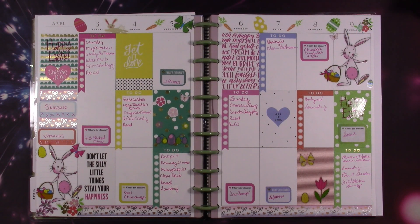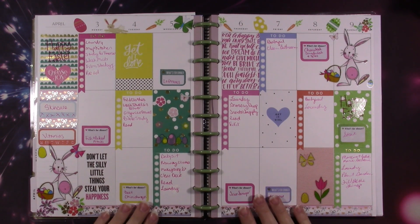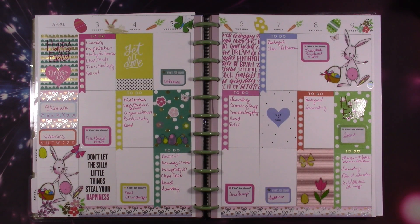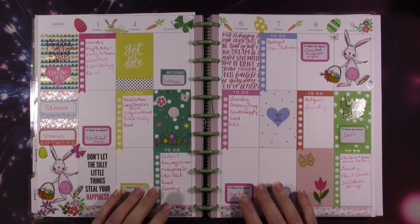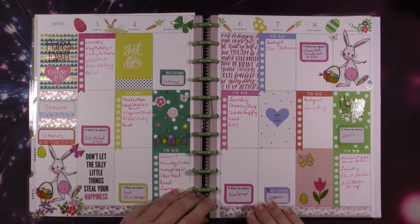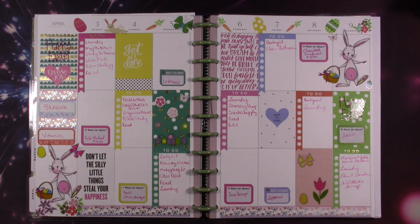Hey guys, today I'm going to be sharing with you my big happy planner. This is the planner I use for just everything pretty much in my life. This is how last week turned out, and it wasn't the best week. It was sad, and you guys that watch me know what was going on with my sister and her baby, so I'm not going to talk about it because I don't want to get upset today while I'm filming.